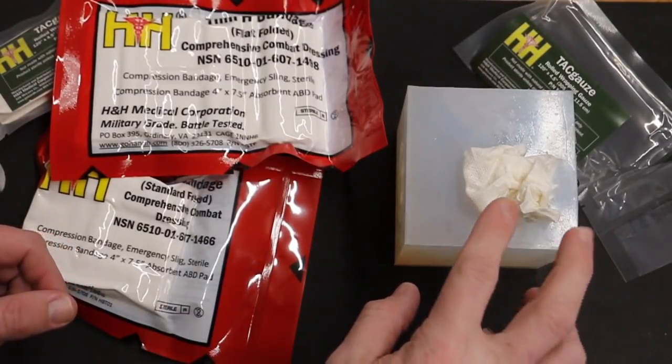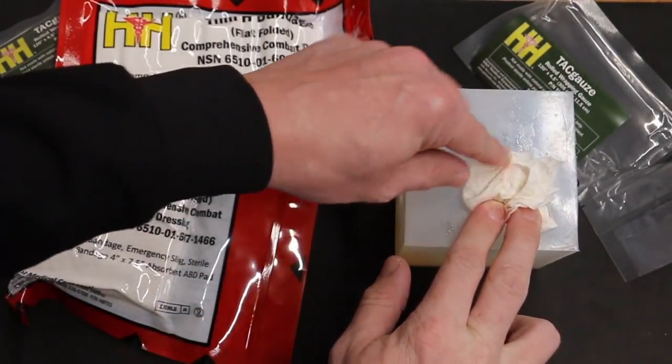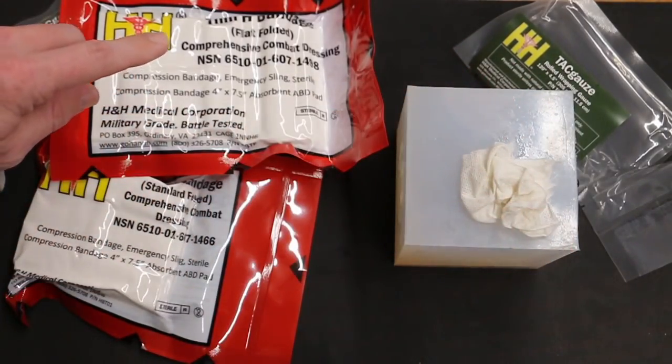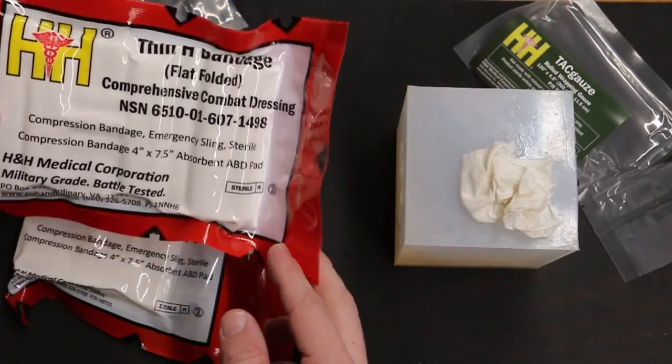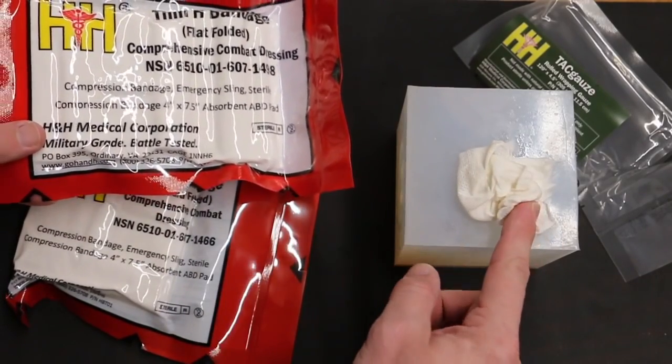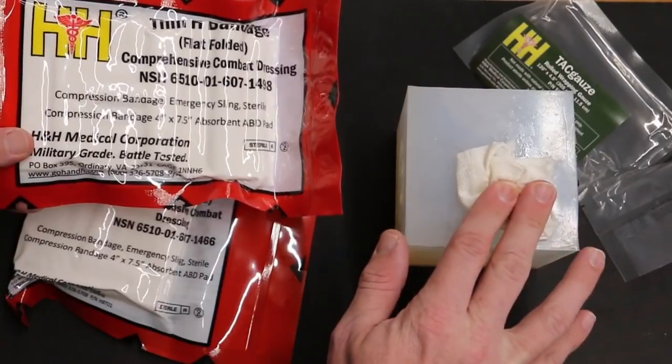After you've held pressure for about five to ten minutes and you don't have any more blood coming around the hole, you know you've got bleeding controlled. You could then use an H&H compression bandage — either a flat fold or the standard fold — to wrap around the limb and hold pressure for you.